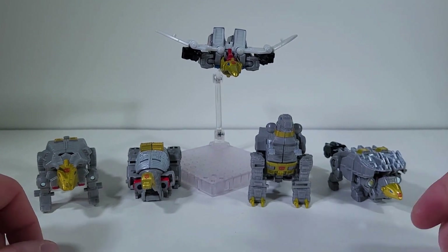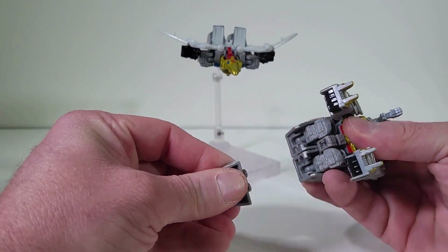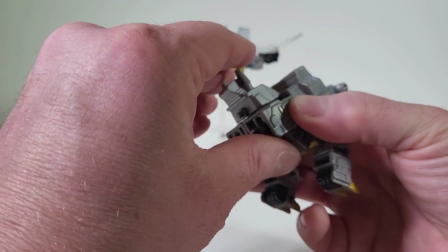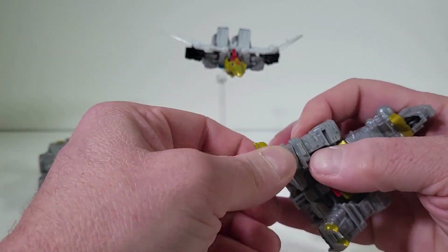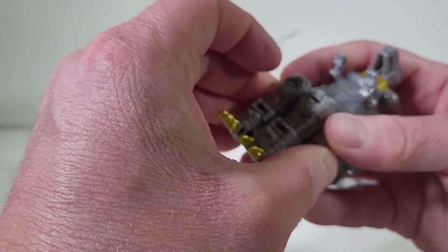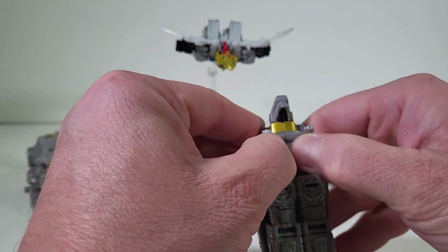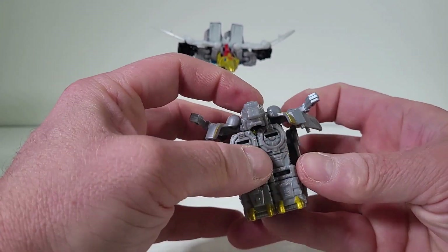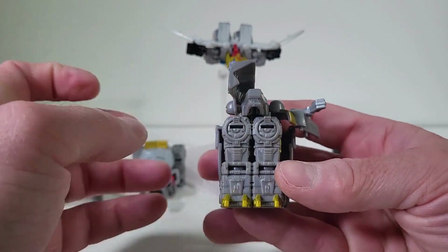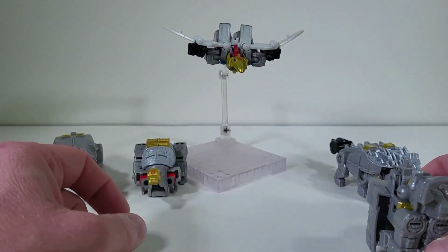Let's start off with Grimlock. What I like to do is take off the tail - take the tools that we have - and I'm just going to place that right in the back there. I'm going to swing out his fists and then bring them in just like so. Clip right there, put down the head, and then we want to keep it just like that. I don't know why we have the peg sticking out for his knees. Grimlock goes off to the side now.